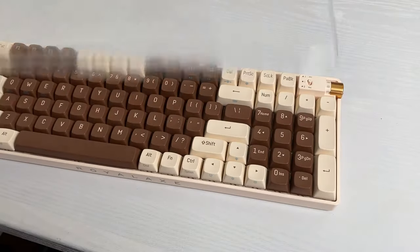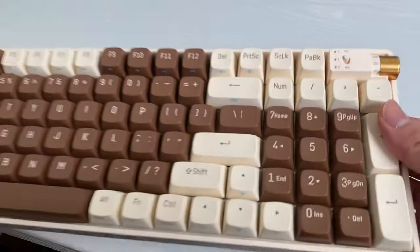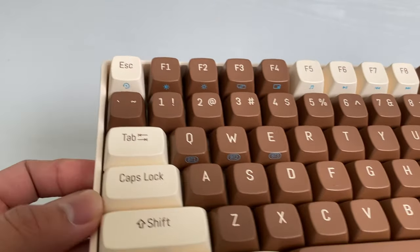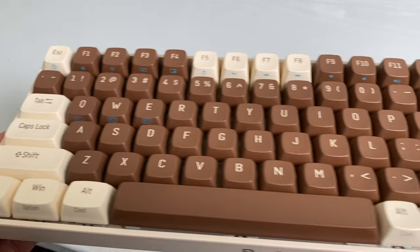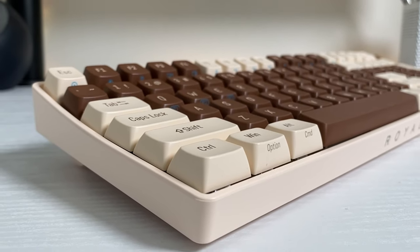Let's look at the design of this keyboard. The R100 has a beautiful look, especially those PBT double shot keycaps. I don't think I've ever owned a keyboard with brown keycaps before, so really nice. The font is really clean too, and the height feels comfortable for me to type on.